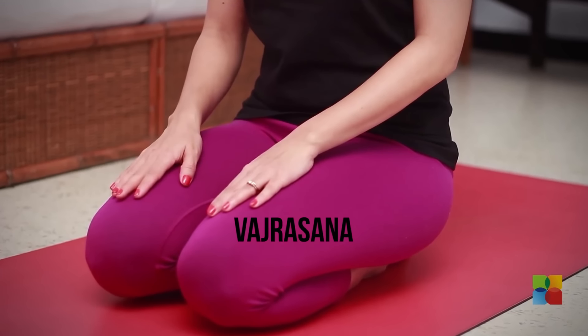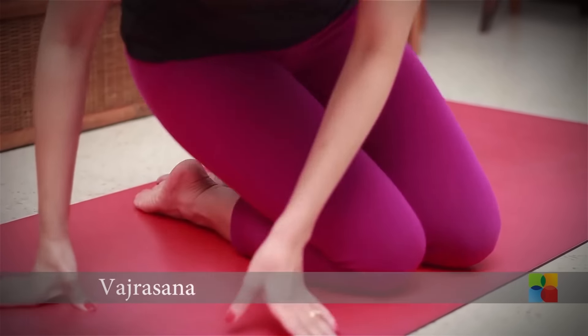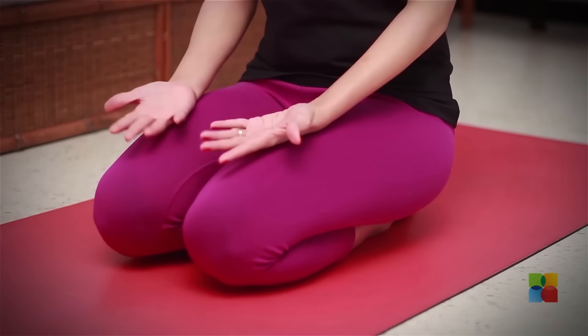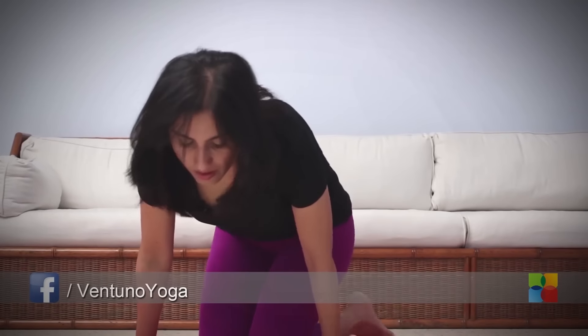For Vajrasana, you sit on your heels like this, your toes flat, your palms either facing up or down. Vajrasana is the only asana that you can practice on a full stomach.